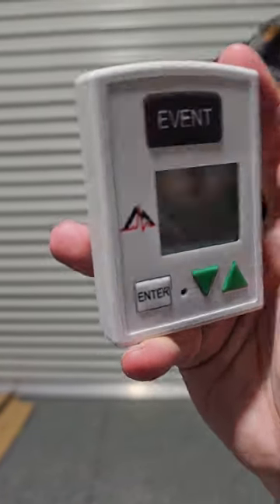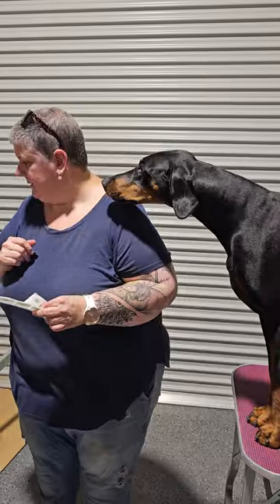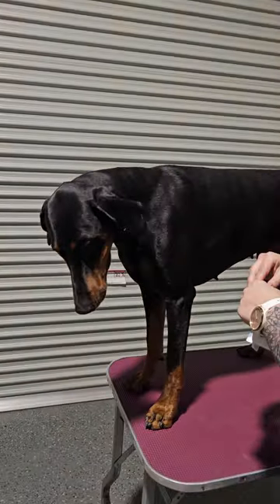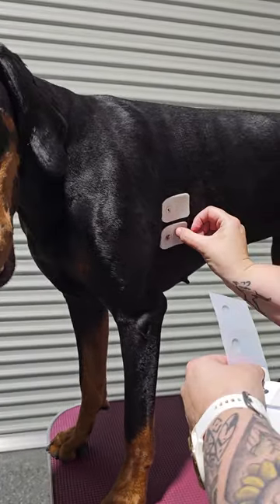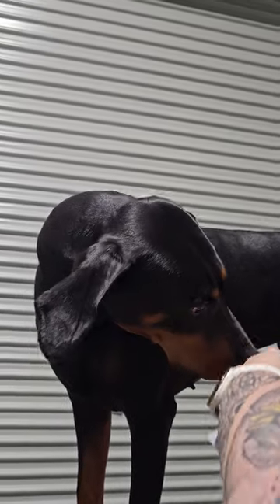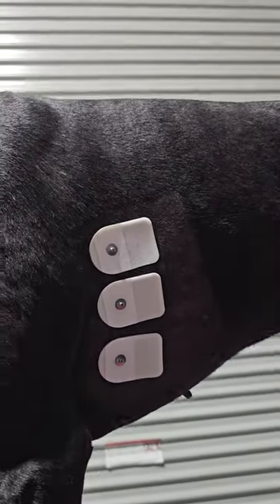Now we'll go ahead and start putting her dots on. We have five dots - three on one side and two on the other. I've always got to look at my pictures even though I've done it a thousand times. Dog's facing this way, Kenzie. On the near side we have three dots. Good firm pressure when placing them. This is another bonus of clipping the area - they're getting a nice, good, firm, even stick from the dots so they don't come loose. If they're on hair, you tend to have a bit of movement. That's our near side done.